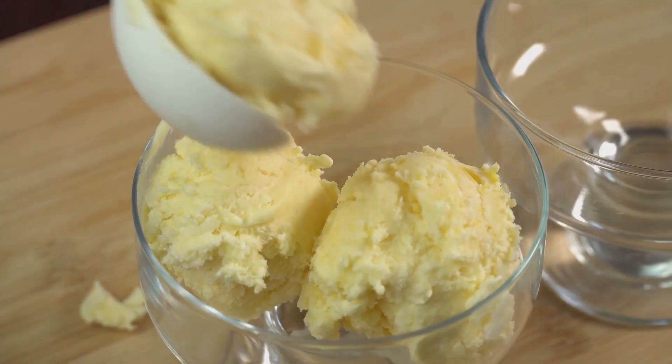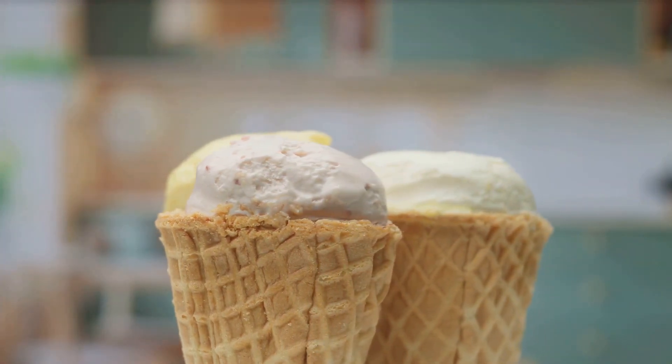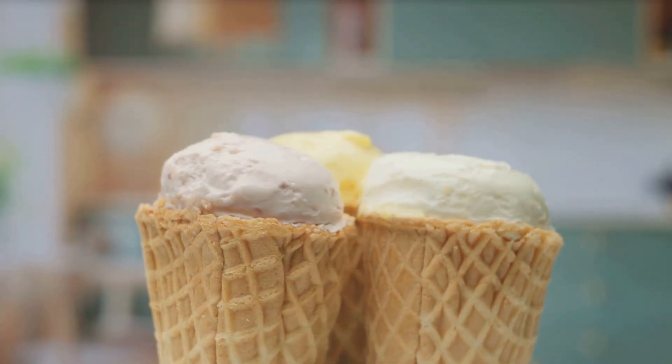Now let's talk about temperature. It's a bit like Goldilocks and the Three Bears — we don't want it too hot or too cold. It needs to be just right. Too hot and the mixture will curdle, too cold and the sugars won't dissolve. So we aim for a cozy, lukewarm temperature.